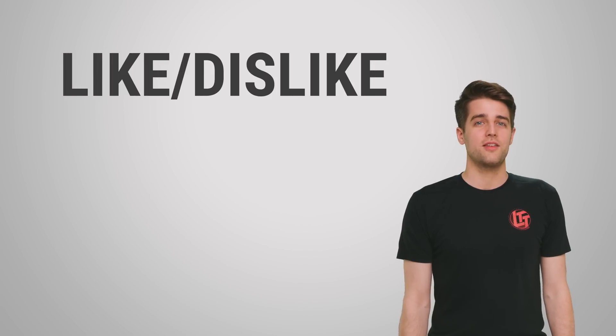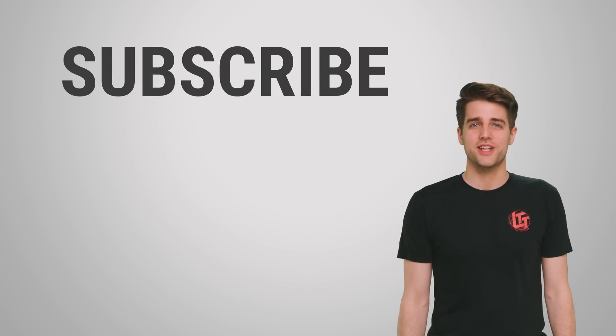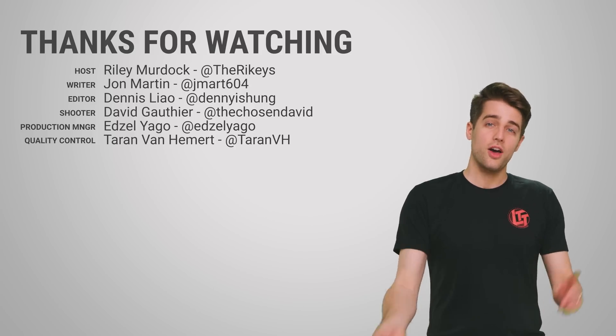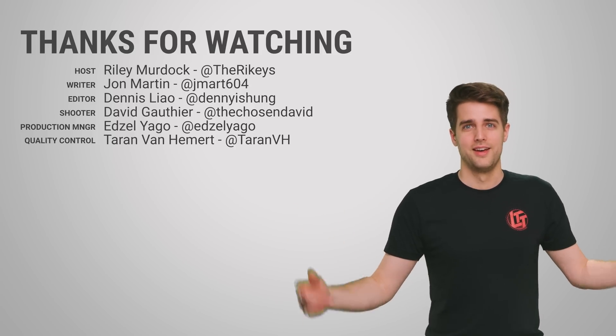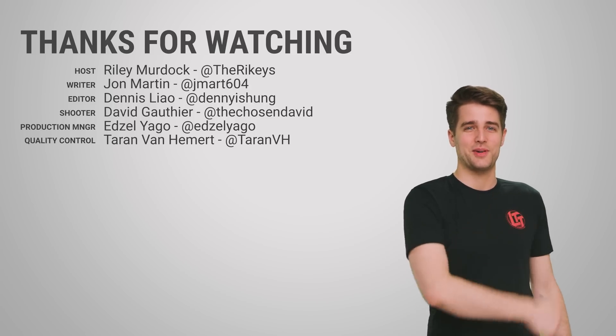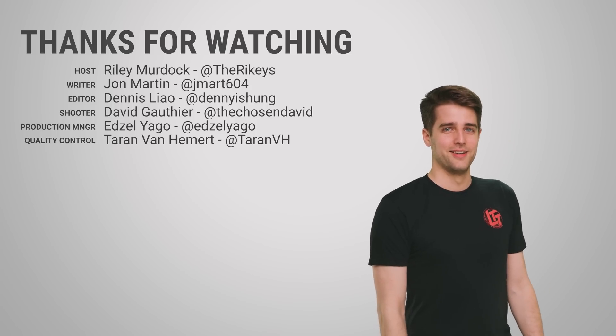That's the end of the video. Thanks for watching, guys. Like the video if you liked it, dislike it if you dislike it. Check out our other videos — we got lots. Comment below with video suggestions, and don't forget to subscribe to TechWiki. See you later.